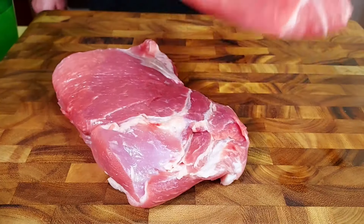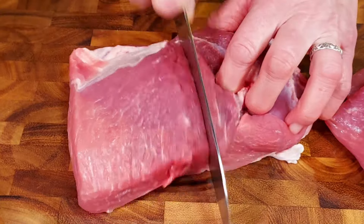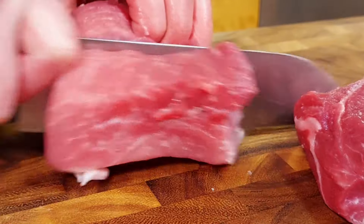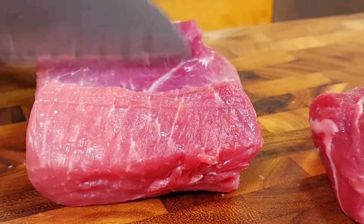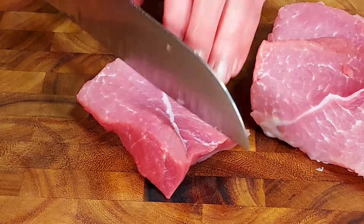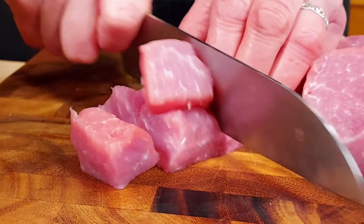First we're going to prepare our pork shoulder. We have about three pounds. It's a pretty lean cut as you can see — we had the fat trimmed off already. We're going to cut the pork shoulder in cubes about one and a half inches in size. As some of you might know, I'm originally from Bavaria, Germany.